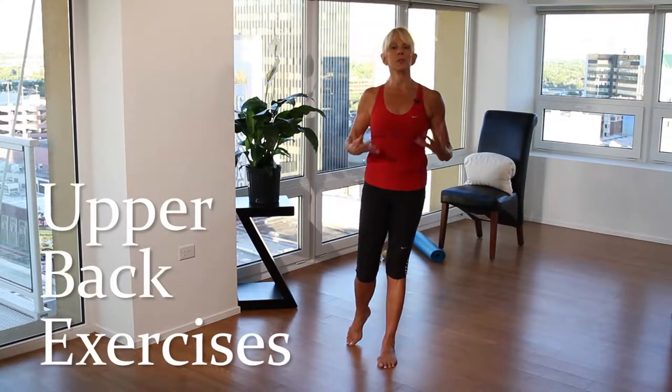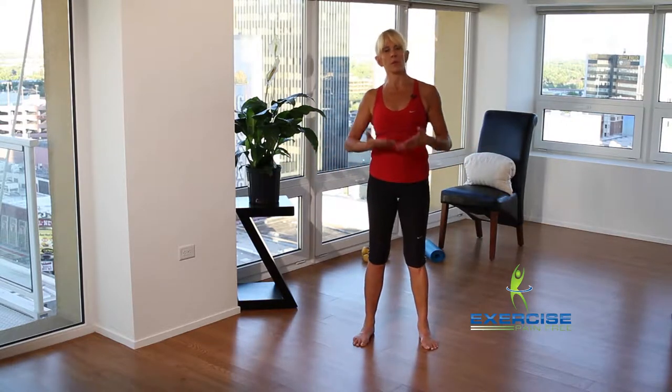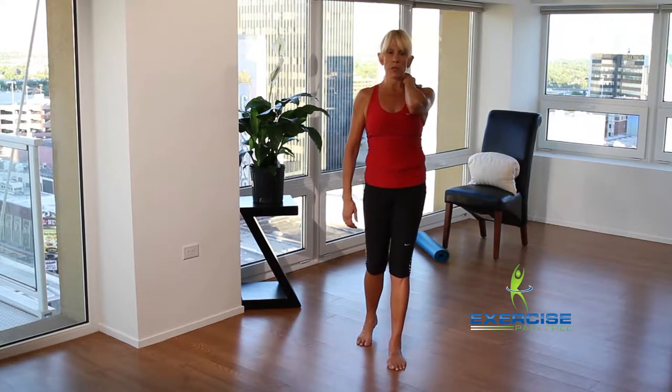We're now moving to the upper back, known as the thoracic spine. The lumbar spine and thoracic spine are connected, so it's hard to move one without the other — even though we just did the low back, upper back is an integral part of low back training as well. This section is so valuable because so many clients come to me saying they're tight in their shoulders and neck.